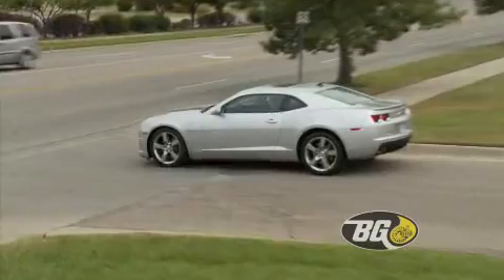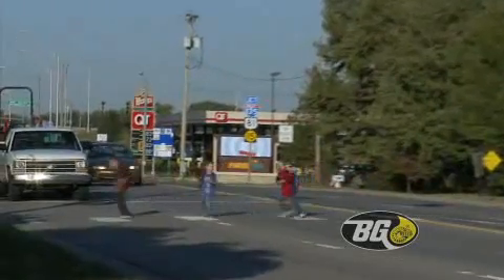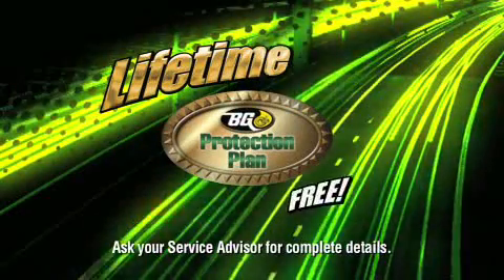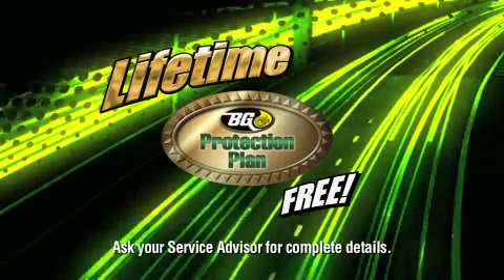Brakes are your most important safety system, so it pays to have them inspected regularly. This VG brake service includes free lifetime coverage with the VG Protection Plan.